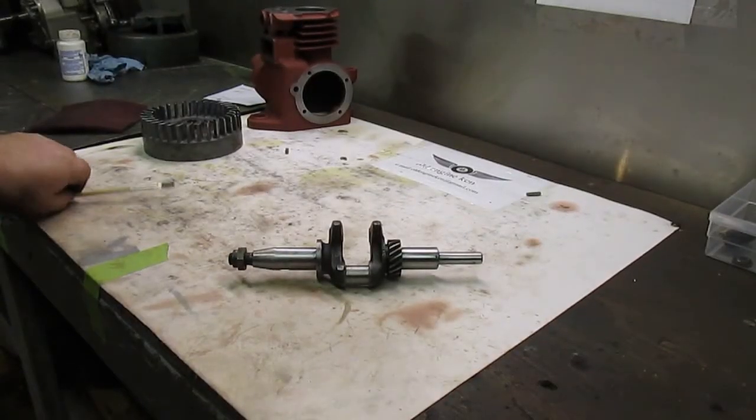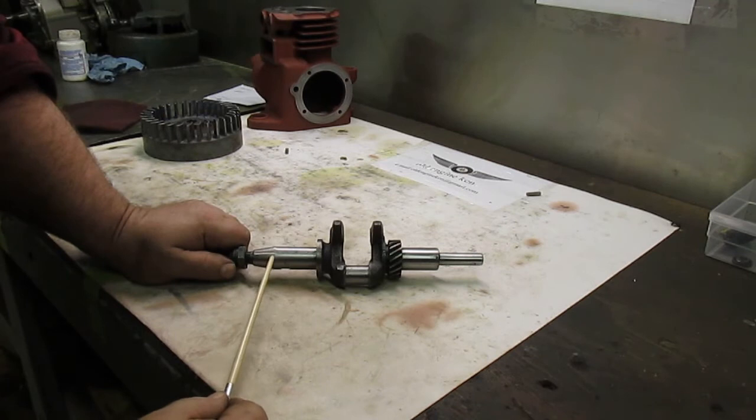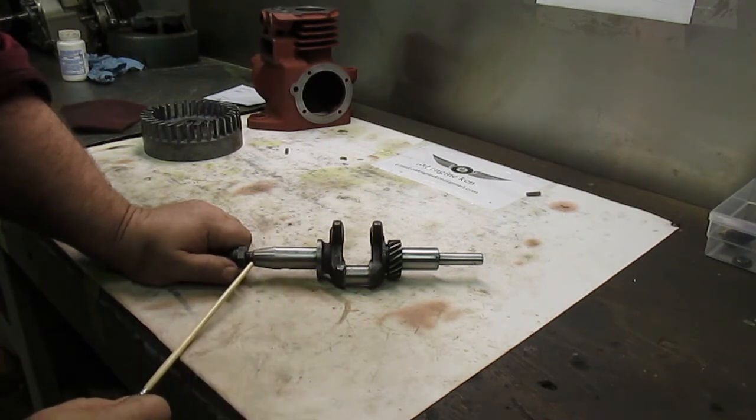We've gone ahead and welded our crankshaft up, and I have filed it flat where someone had hacked that keyway into the crankshaft. I will go ahead and measure this area to make sure it is perfectly round, as well as down here at the base of the threads to make sure that we are true.